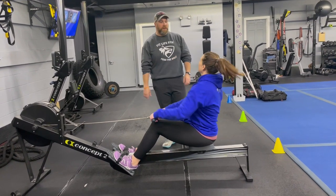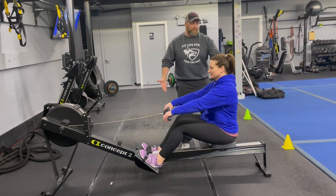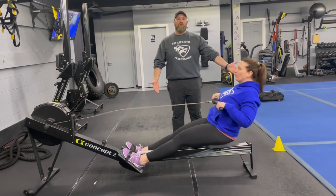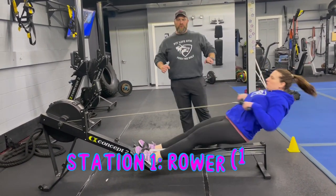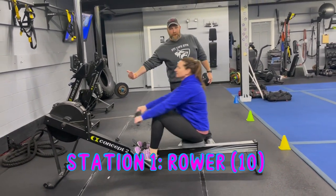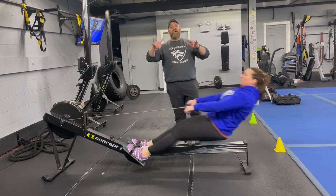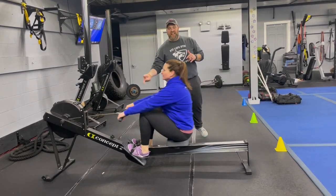Station number one, we're on the rowers. Think power, nice speed, nice flat back on the way in — drive out, squeeze those glutes, drive through those heels. Push that air out as you squeeze those shoulder blades, deep breath in on the way in, pushing that air as you're pulling. We're going for 10 reps here and then rotating to the next station.